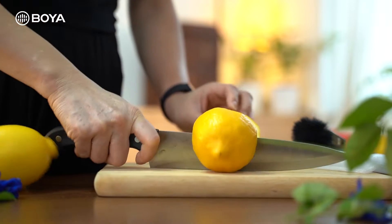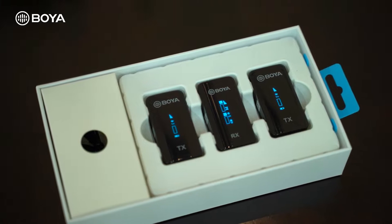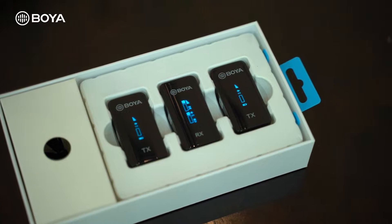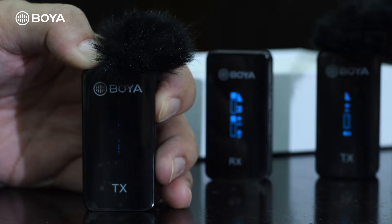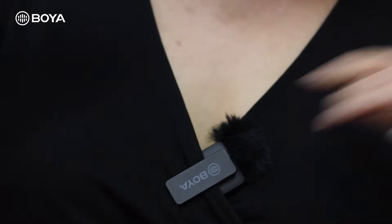Let's start. Firstly, as you can see, the BY-XM6S2 is already paired and ready to use out of the box. All you need to do is get the transmitter unit, turn it on, and clip it to your talent's collar. At this point I want to pause and talk about the open mic and closed mic system that I covered in detail in video 1.